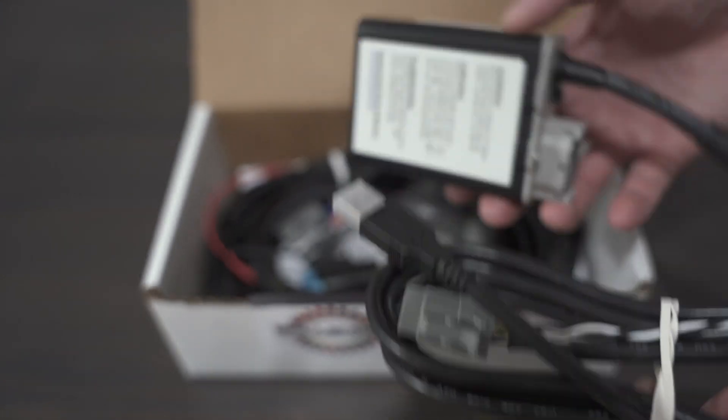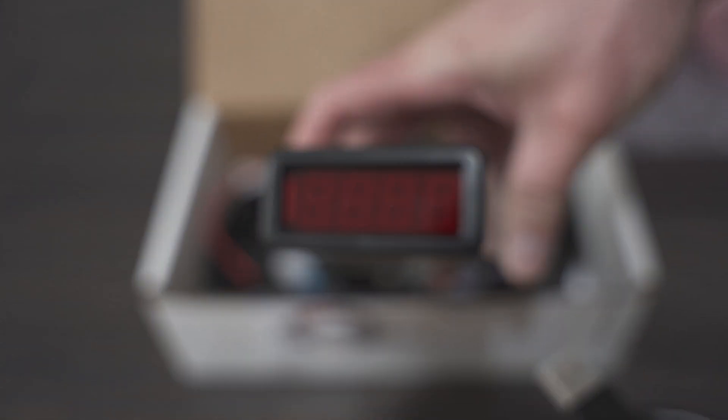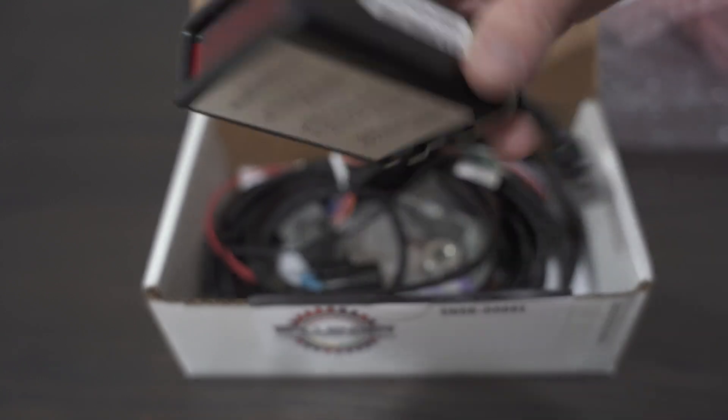Right here is the CAN bus connection — you can see this is a USB and CAN bus port. You can actually go into this and program it, and you can tell it to change its range and what it reads out.